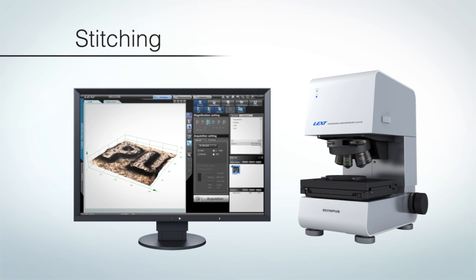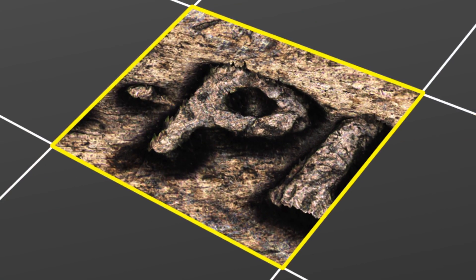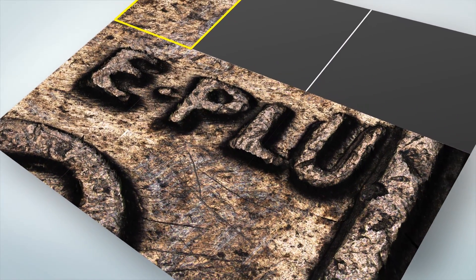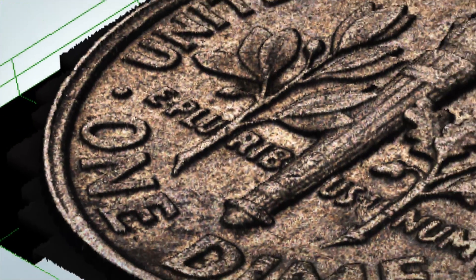Have you ever wanted to take high-quality images and accurate measurements over a wider range? With the LEXT OLS4100, you can stitch together up to 615 images. Viewing samples in high magnification enables highly accurate observation and measurement.